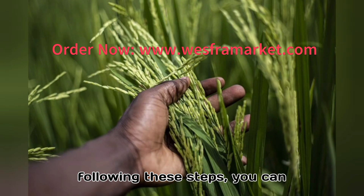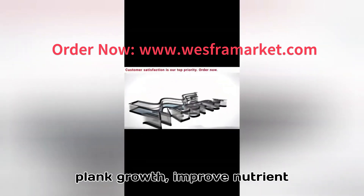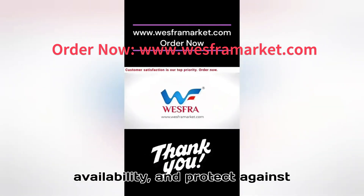By following these steps, you can effectively use Pseudomonas fluorescens in your one-acre paddy field to enhance plant growth, improve nutrient availability, and protect against diseases.